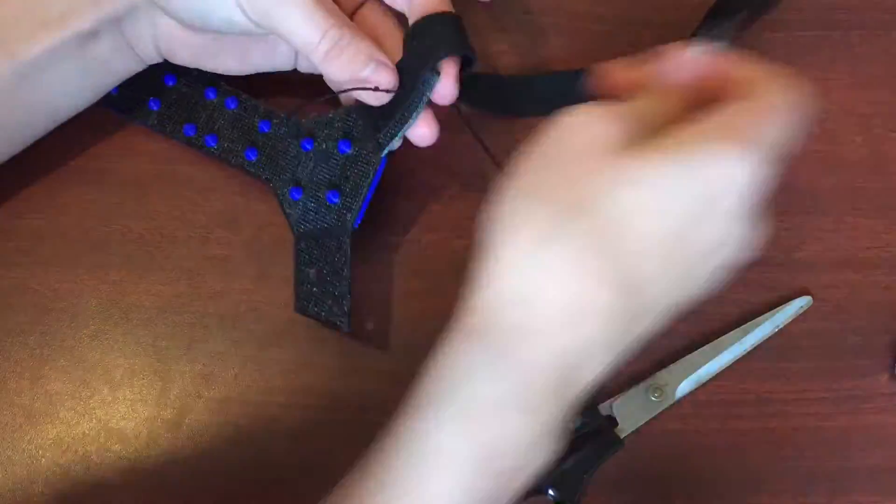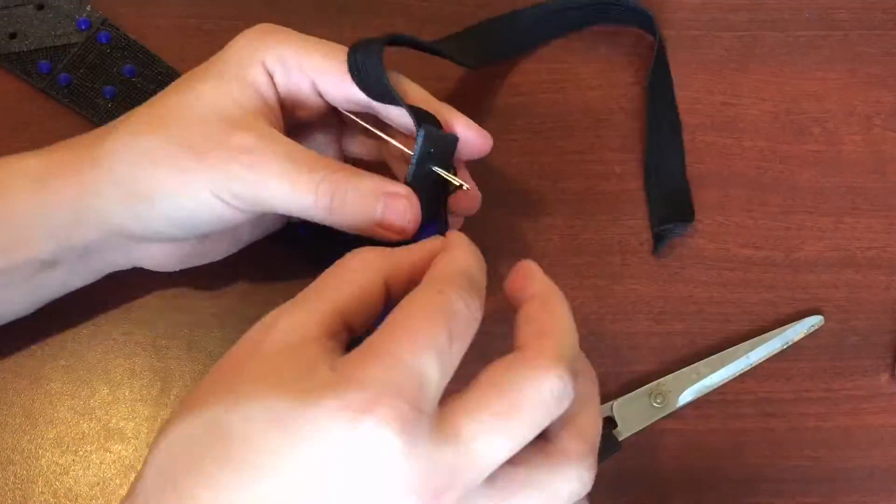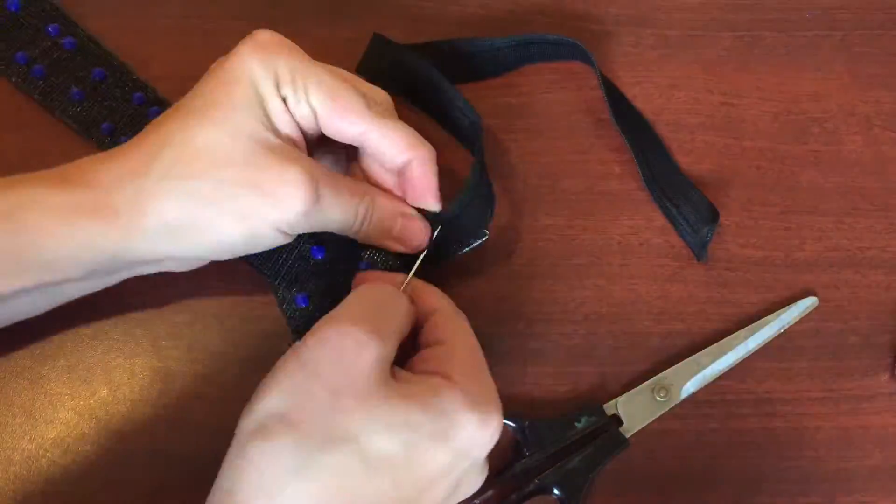As you can see, I struggled quite a bit on this step, but as I said, it was very fun and I learned a lot.